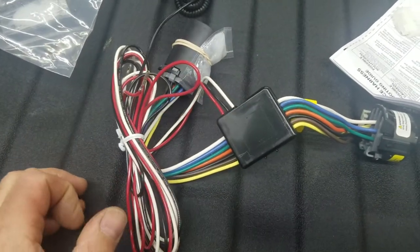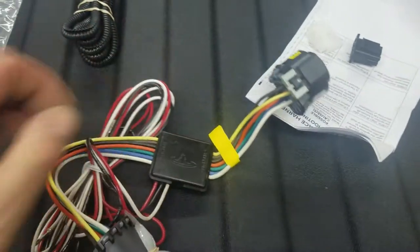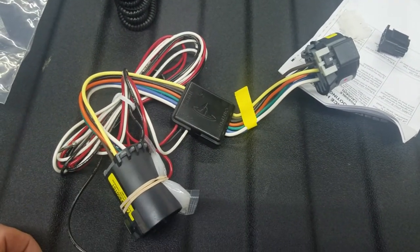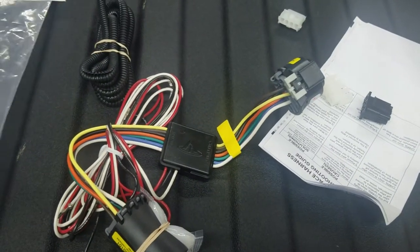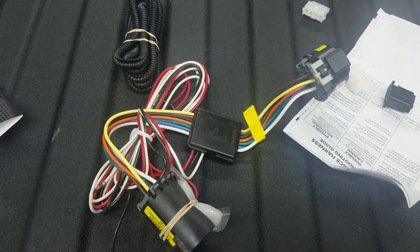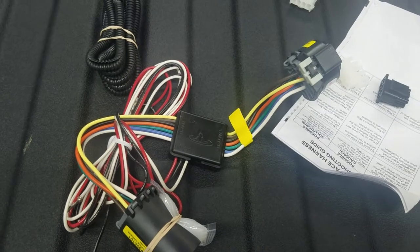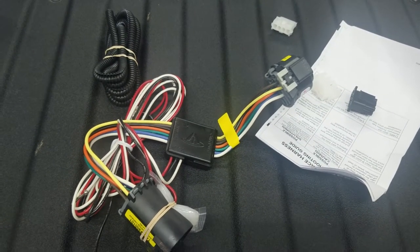It gives you 12-volt power and a ground, and it doesn't require any splicing into the factory harnesses on these newer trucks — it's just best to avoid that. This is also a piece you can buy on our website at easywheeler.com. If you're doing your own top and you'd like to not have to splice in to hook a brake light up, this makes it really nice. It's available on our site as a separate piece.